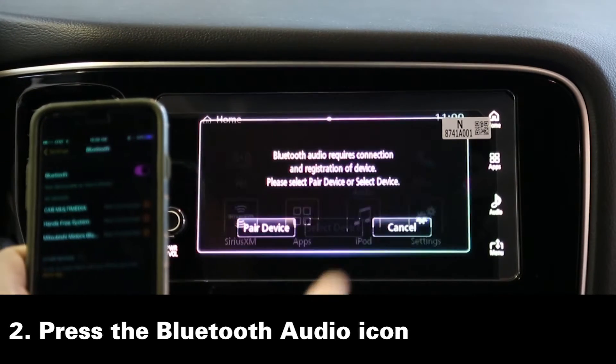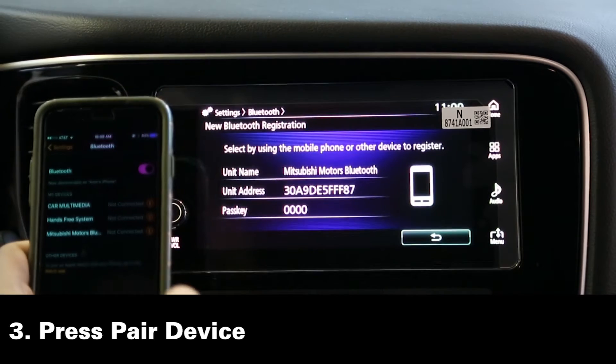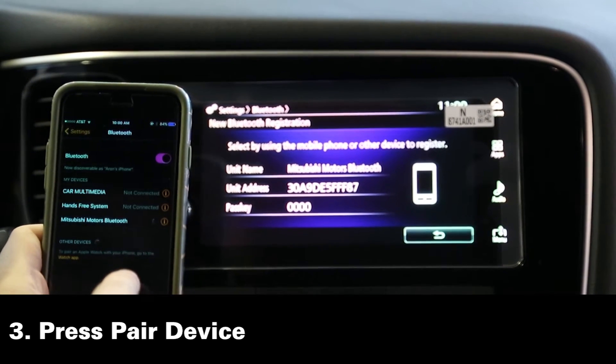Next, you hit the Bluetooth audio icon. Once you press that, you hit pair device and then next, and then it starts searching for your phone to connect to Bluetooth.